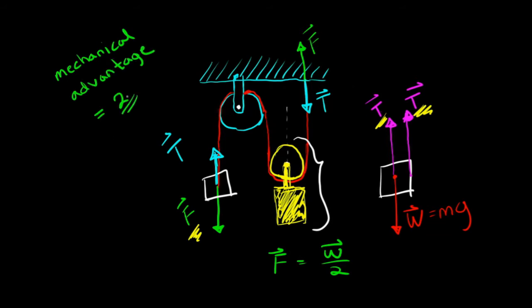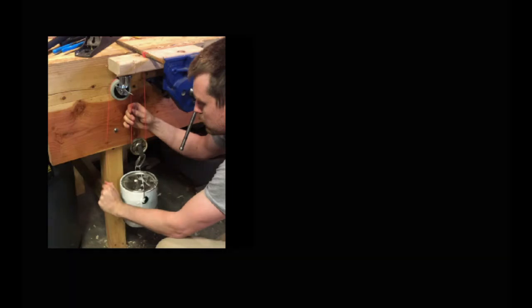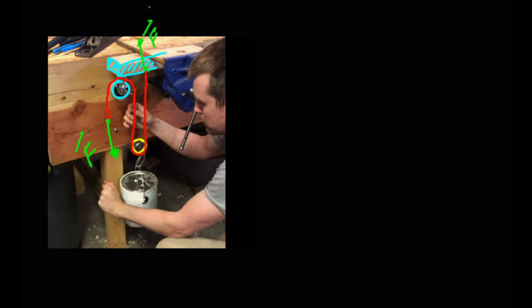Here I'm drawing the same diagram over a still from my video to make it explicit. You have the 2x4 as your rigid body or beam. The blue pulley is fixed to the beam. The yellow pulley is free-floating and moves up and down with the paint can. The force I apply to the string end equals the force the string pulls on the 2x4. There's also a second tension force acting on the yellow pulley — the tension in the string between the two pulleys — with tension forces acting upward on both sides.